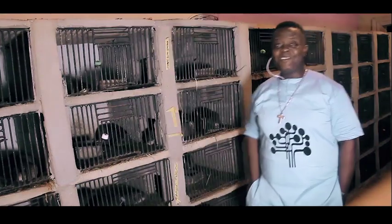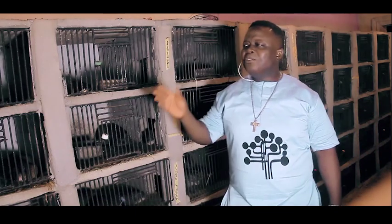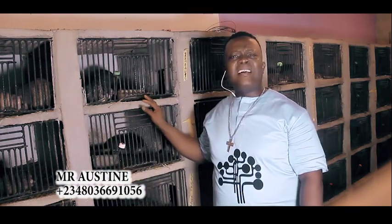Hello everyone, my name is Mr. Austin. Welcome to BMF, which stands for Bushmeat Farms. This is West Africa, Nigeria. As you can see, grass cutter is referred to in Africa as bushmeat, and we all know the benefits of eating bushmeat. Today I'm going to take you through a series on how you can set up this farm at your home. Grass cutter feeds on grass — 70% of their feed is grass — meaning what you buy with your money is only 30%, making the running cost very low.